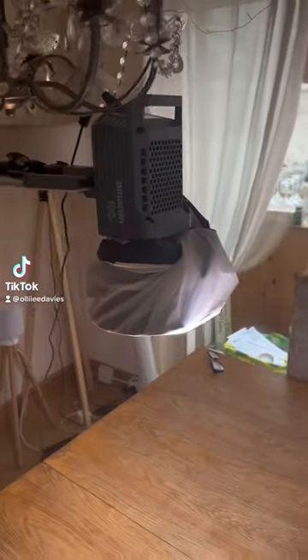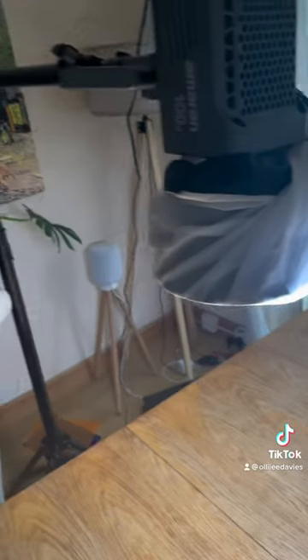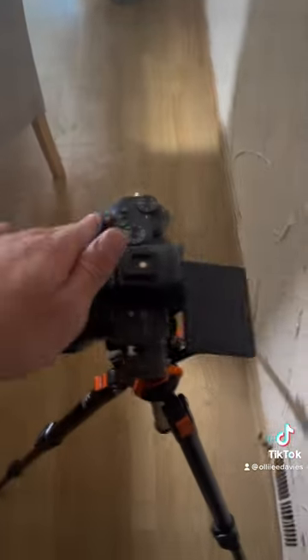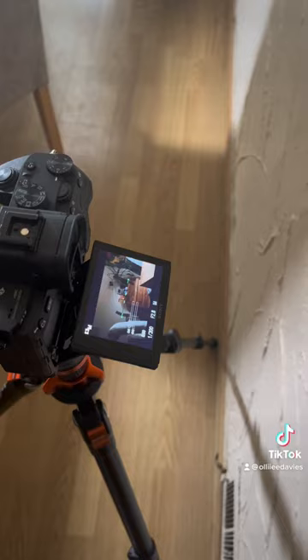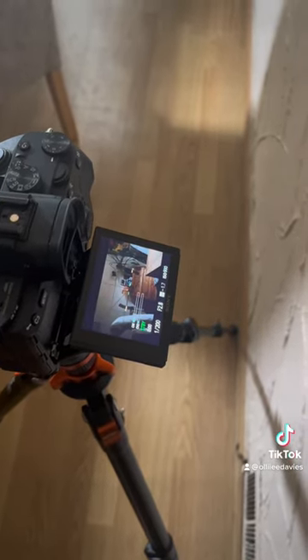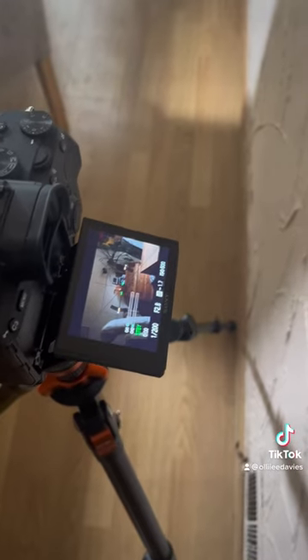This is my lighting setup. I've got the light directly pointing at the table. I added some diffuser just because it will look a little bit too hard. I've got it on a boom stand, directly on the table there, bouncing off. And then I've got my camera set up just to the side of it, so it's just out of shot. The hard light is sort of bouncing and reflecting on the table.